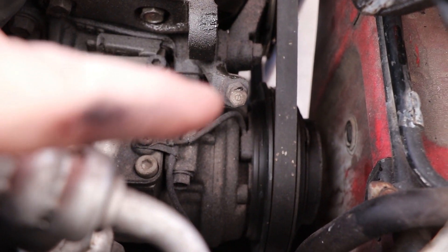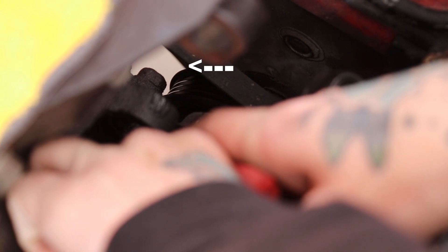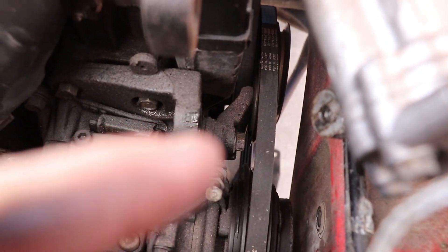Once the power steering pump is out of the way, go ahead and loosen that AC tensioner. You're gonna want to loosen that 14mm bolt that the tensioner is actually swiveling on. Do that and it will drop right down and out of the way, and you can pull that belt right off.